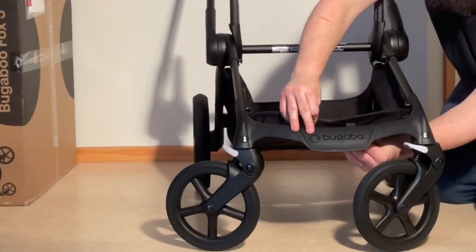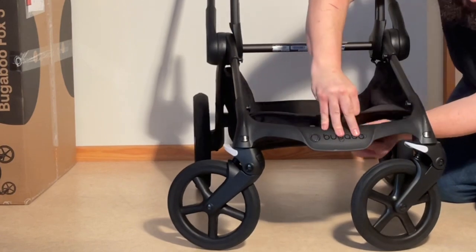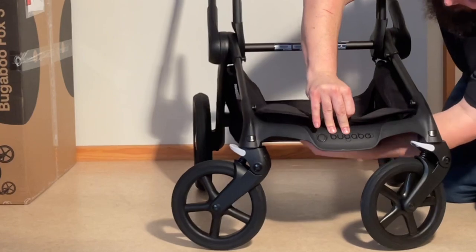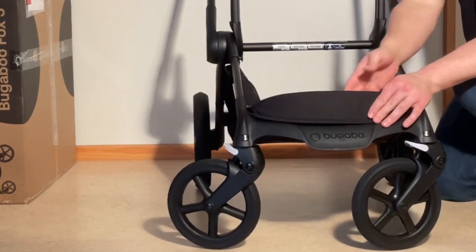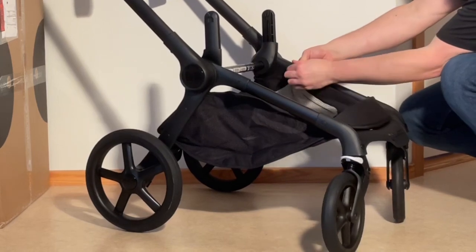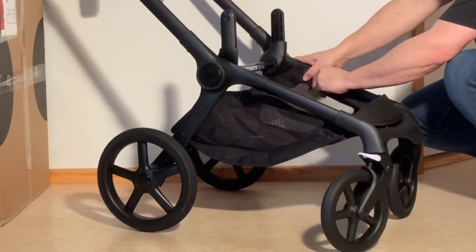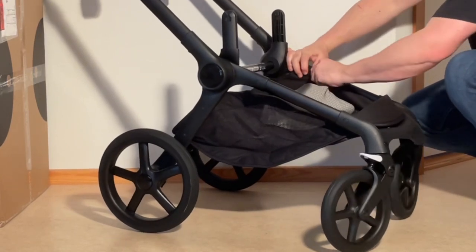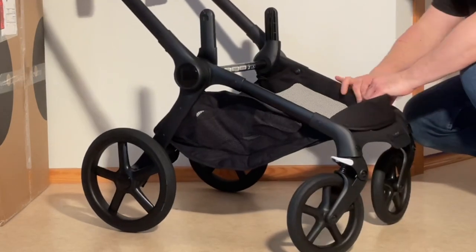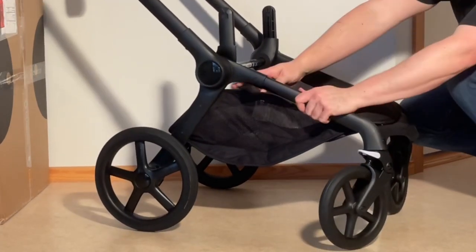Reach underneath and pull them in tight and attach them. Then on either side of these front legs there are little eye holes that have to go over these buttons — one at the top and one at the bottom. And do the same on the other side.